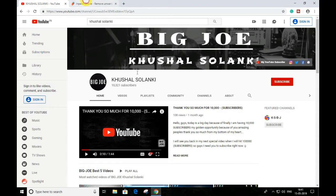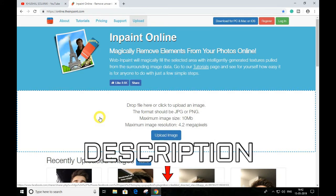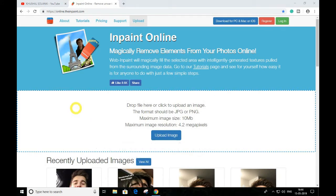This online website is called Inpaint. If this video doesn't help you, I am making another video on how to remove a watermark — the link is going in the description. On my social media also, go and add me and follow me over there, and don't forget to subscribe to my new YouTube channel.